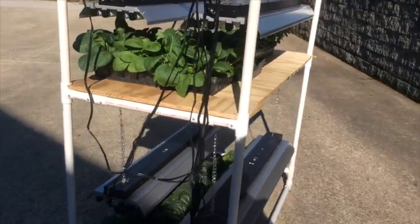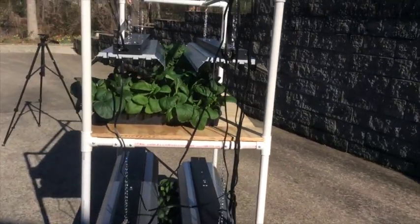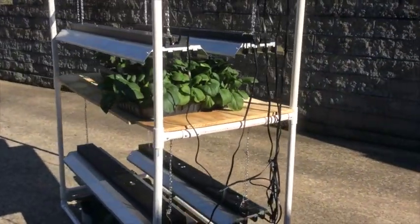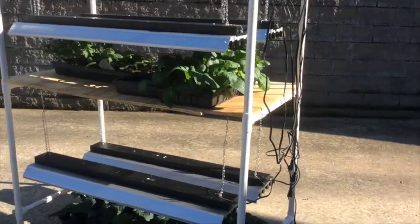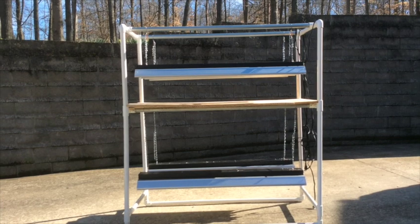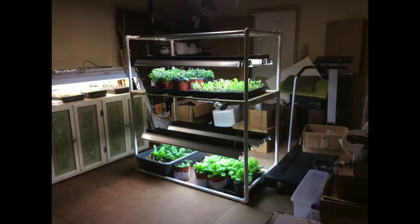The lights are spaced far enough apart so that a standard 10-20 tray can be set crosswise beneath them. I've fastened all the joints together with small screws, but they could be glued up using PVC glue. So let's take one more look at the total frame.